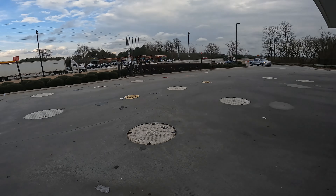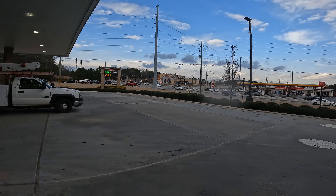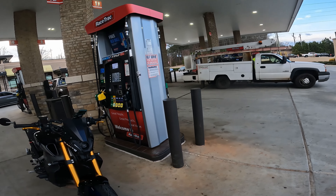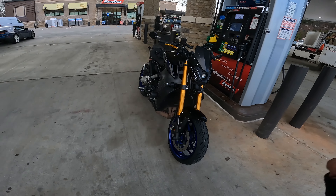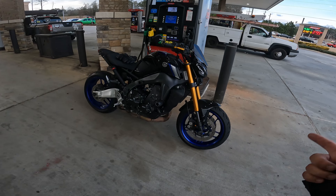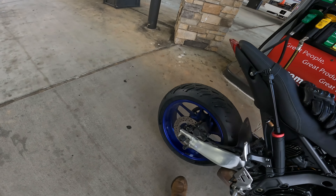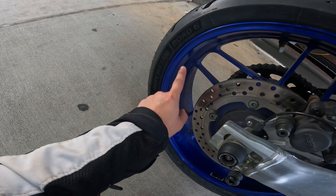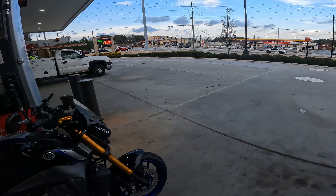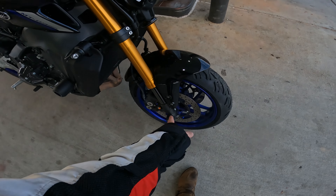Welcome back to the channel everybody, we are finally back out here once again. It has been raining for a couple of days, and most importantly the bike has been out of commission because I had to have new tires put on. We got the new Michelin Road 6 on here — yes sir, finally got the tires on.